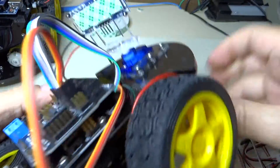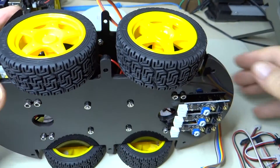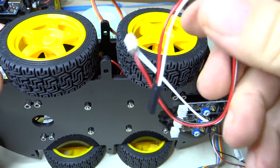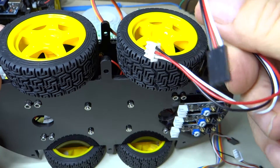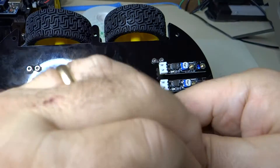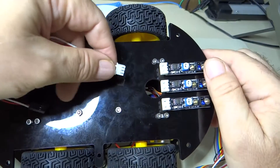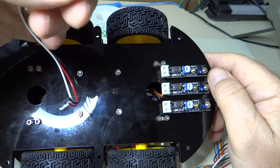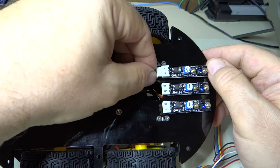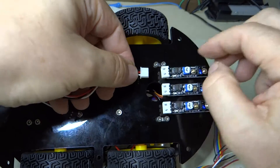Now we're going to hook up our line tracking modules. We're going to use these cables here — you can see they have the line tracking plug on one end and the Arduino connector on the other. Let's go ahead and plug these in. It looks like they go in like this: the shiny pieces go down and the piece with the U-shape is up.